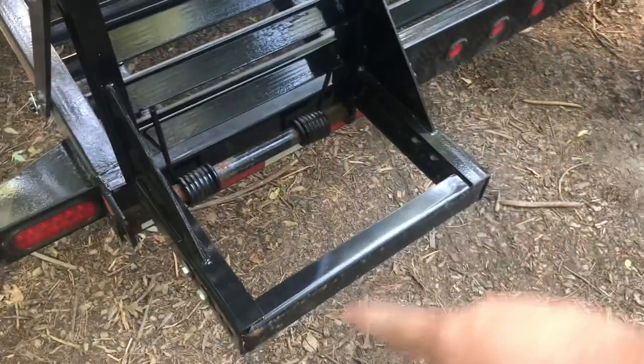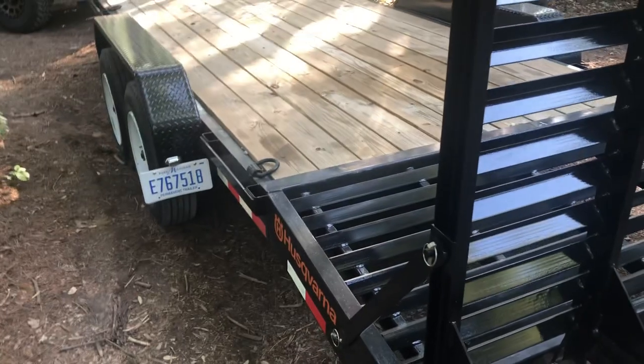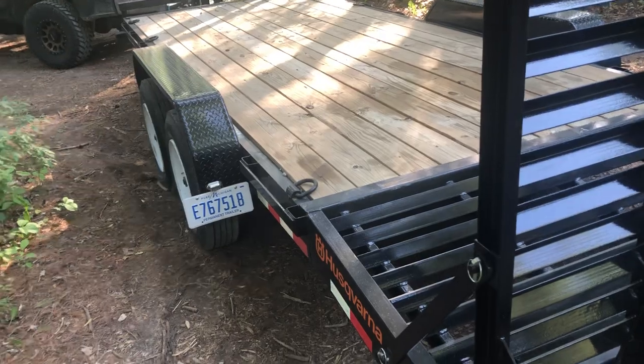These have your adjustable deals. I have them like this because it works just fine for what I do. With the mini, it is ideal in my opinion — especially the mini — to put the truck in four-wheel drive, put the parking brake on, put it in park.